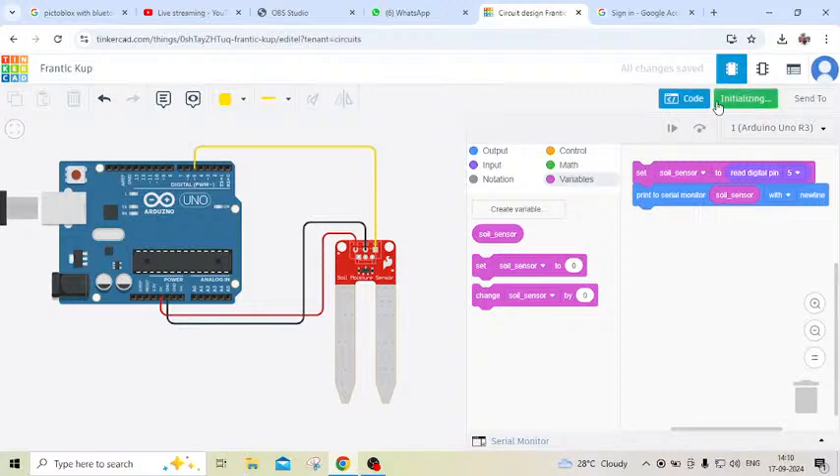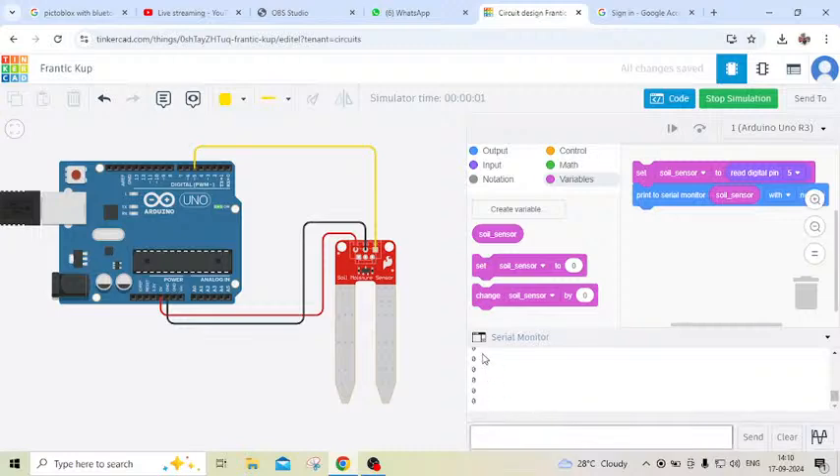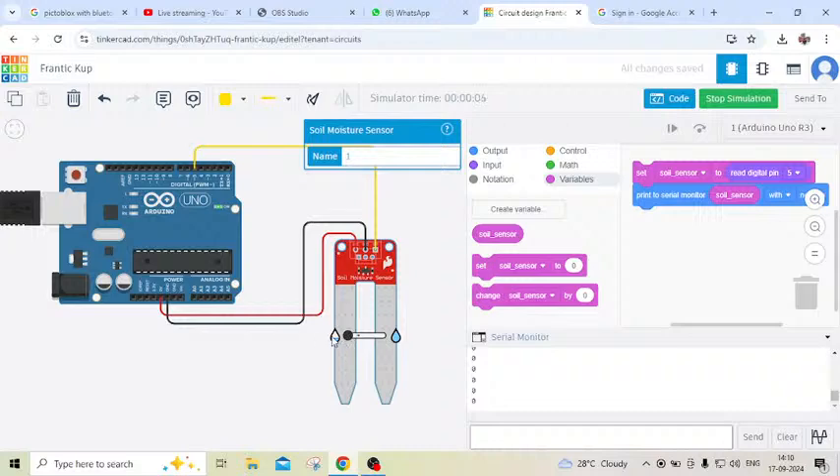Now start simulate and see. Open the serial monitor. You can see the value showing 0. Then click on the soil moisture sensor — this is the wet condition, dry condition. If I increase this to the wet condition then the value is 1. If the sensor is in water or moisture, then it gives value 1; otherwise value is 0.